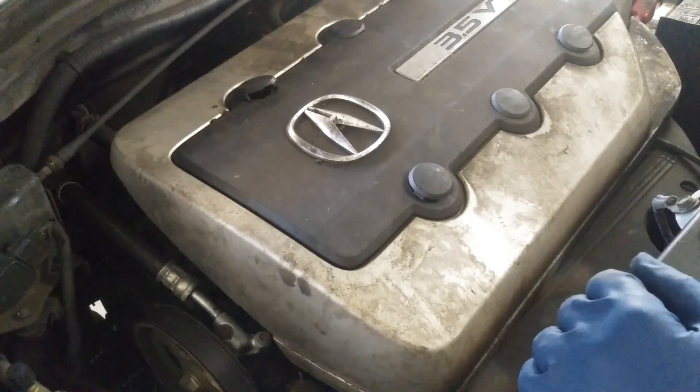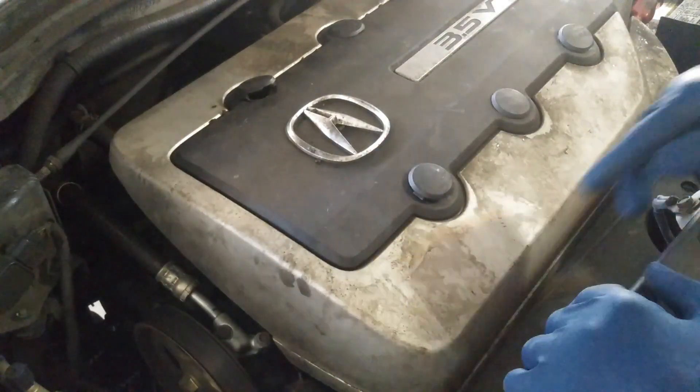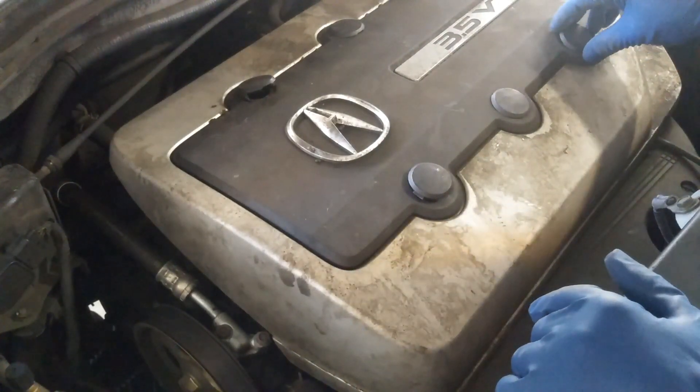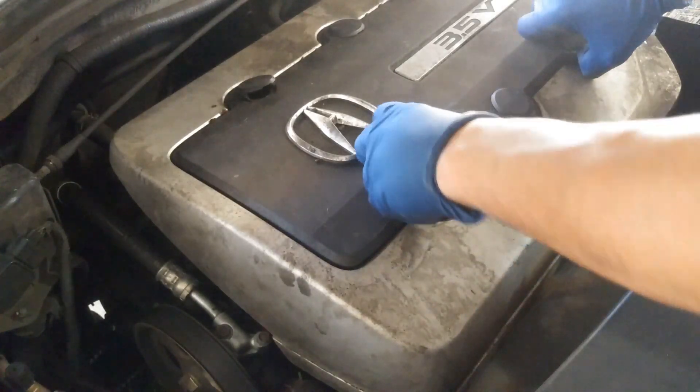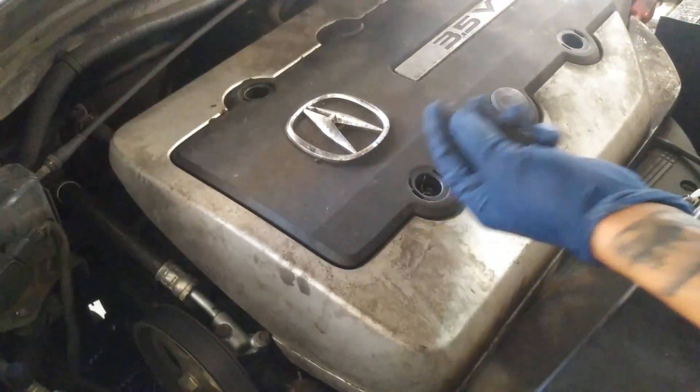Today we are working on a 2004 Acura MDX. We are going to be replacing the alternator that's down below. First things first, you can pop off these caps that are hanging up — I already did these.